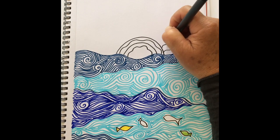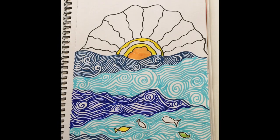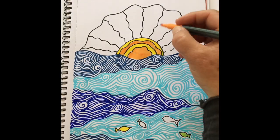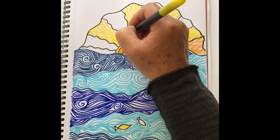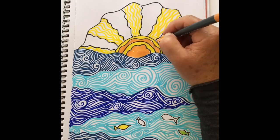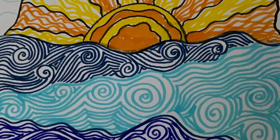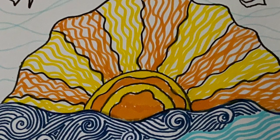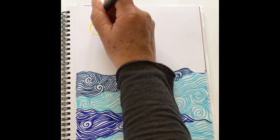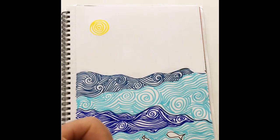So first of all I'm going to do a sun rising above the water. And how about trying some different ideas for things that you could put in your picture? I'm going to give you two more ideas here in this video. I wonder what else you can think of.